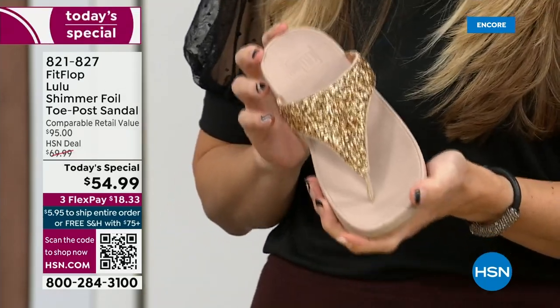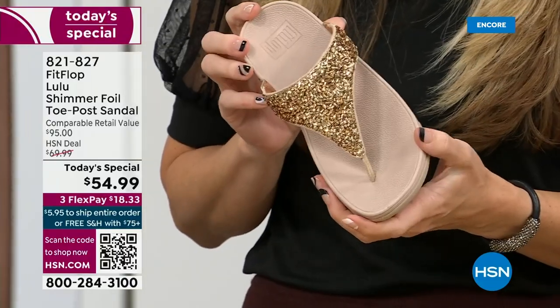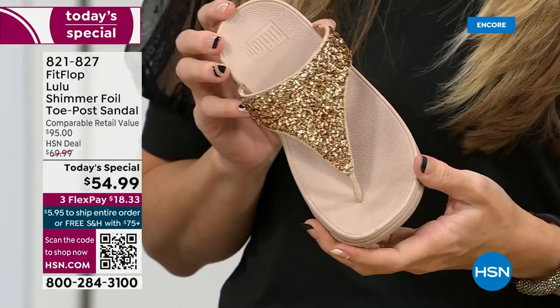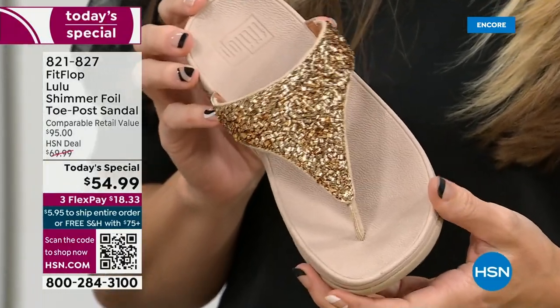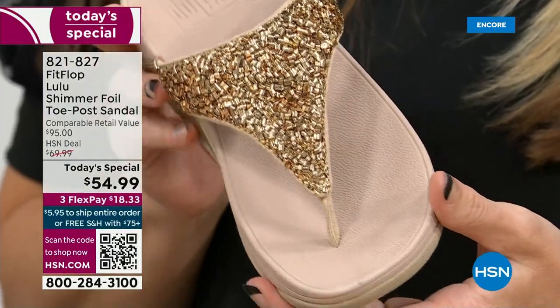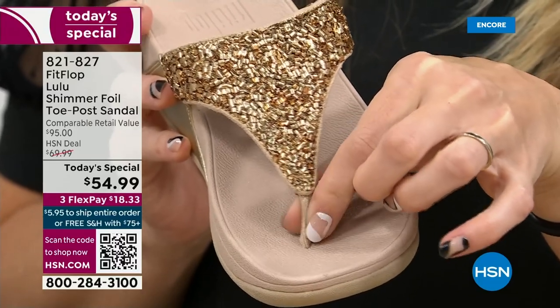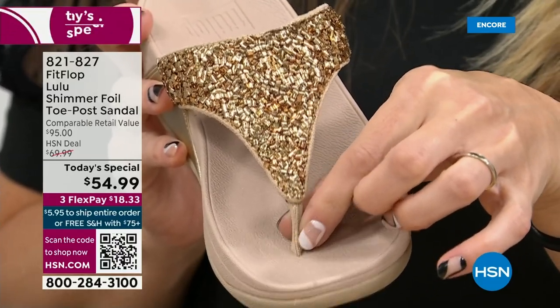The blown out toe post — I don't worry about that anymore because I only wear FitFlops. On that note, let's talk about the importance of how these are designed with that toe post. I had to really stray away from toe posts for a very long time because they always gave me blisters in between my first and second toe.